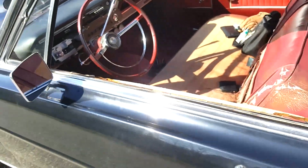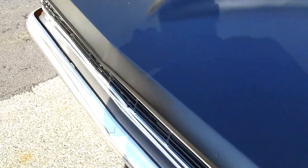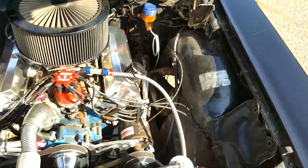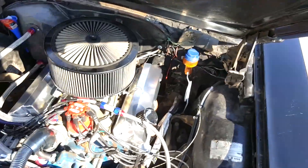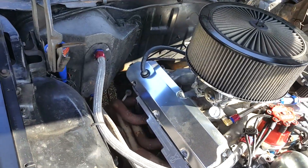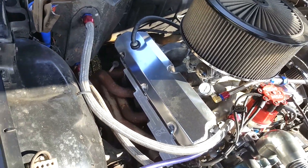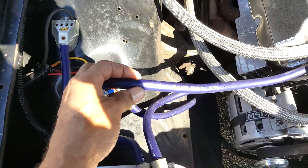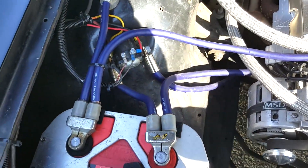Let's go see the engine. It's a 351 Windsor and it does have its factory transmission — they call it the Cruise-O-Matic. It's got an Optima battery, which will be changed soon; this is more for stereo systems — not sure what the previous owner was thinking.